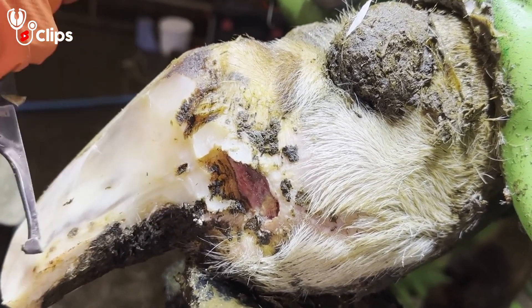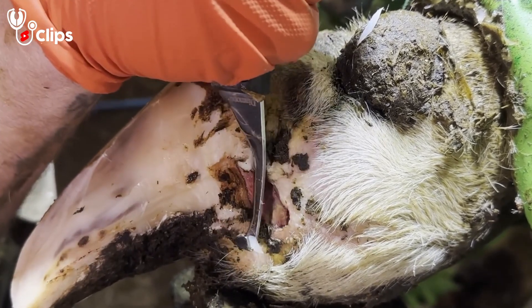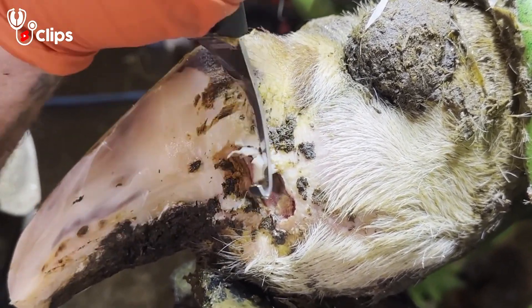Now we need to be really careful when we're doing this, because we do not want to break any skin and open up that lesion anymore.